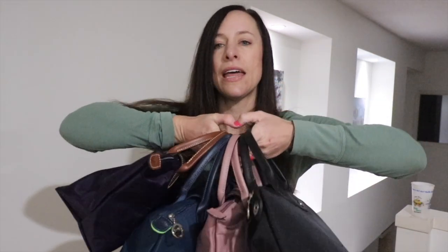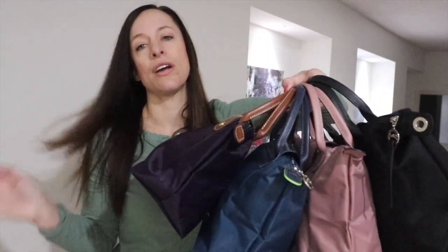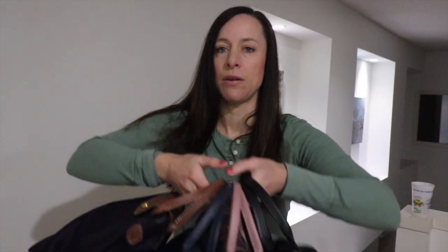I have all these bags here — all four different lines are represented in this video. Rather than comparing them one at a time, what I think would be easiest is to go in depth about each line across the board. At the very end of this video you'll have a really good idea of which line to buy from and which ones suit your fancy.